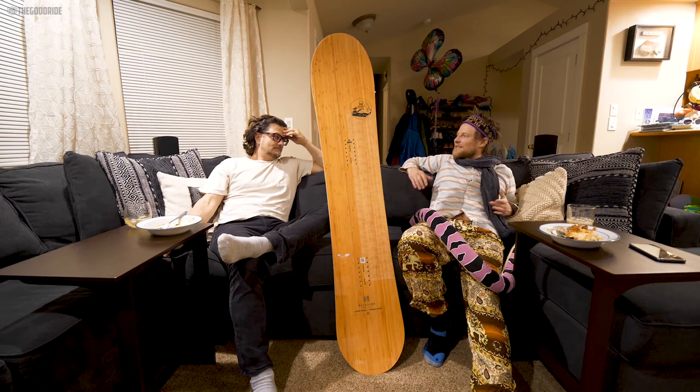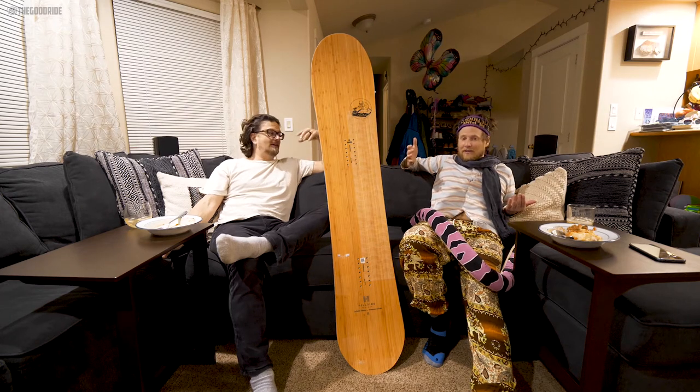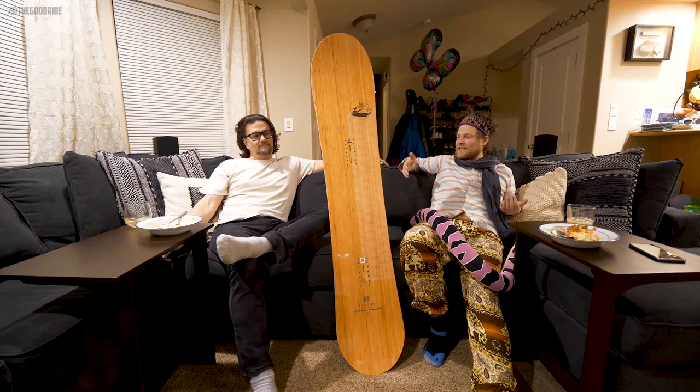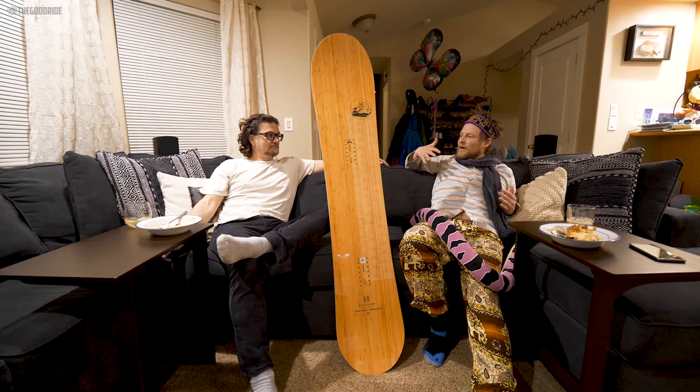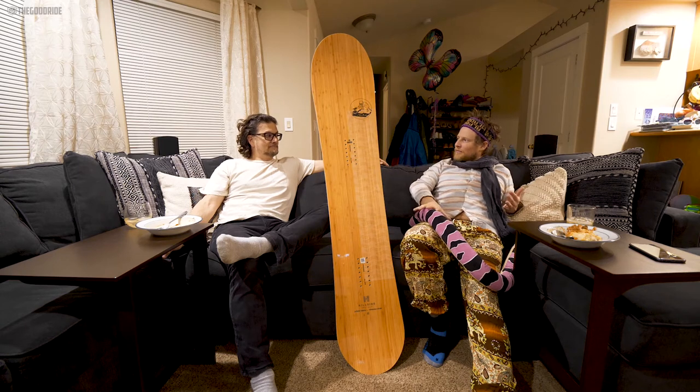But when I was in the absolute deepest of deep powder, I was like, well, it's not the greatest powder board — but it's staying up, it's hanging in there. Check our specs in relation to what we're saying.